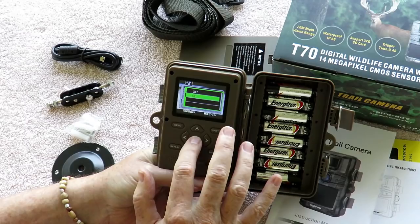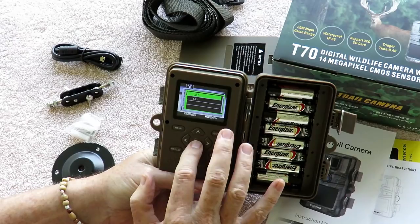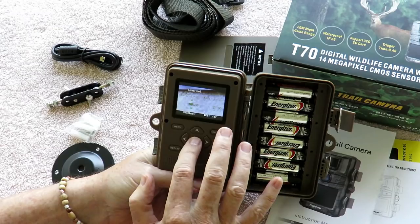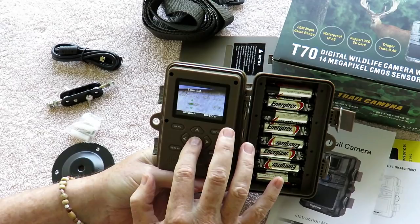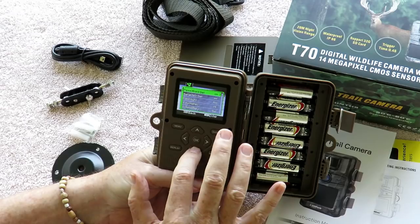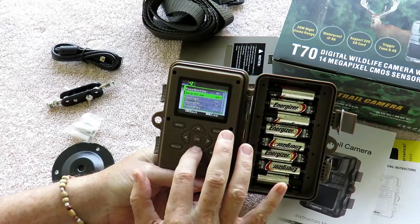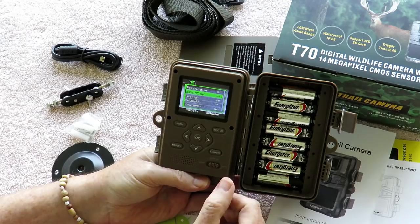Time switch lets you set a specific time to start and stop — for example, if you just wanted to run it at night or a certain time of the day for security purposes. Password set lets you put a password in, though I don't particularly have a use for that. Serial number is good if you're running multiple cameras — these cameras are cheap enough that if you're trying to do a lot of documentation, you might want to buy four or five of them and spread them around. The serial number makes it easier to keep track of which data is from which camera.